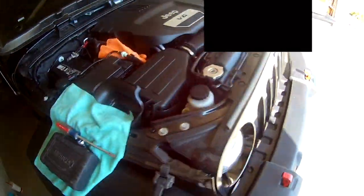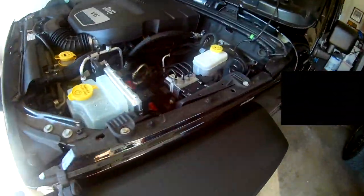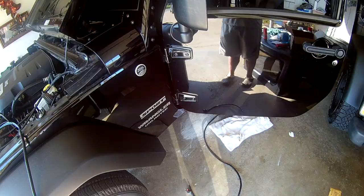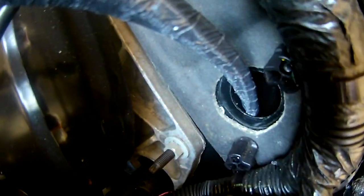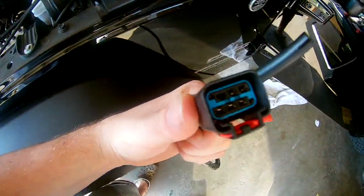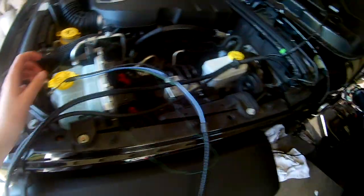Next we're going to move over to the driver's side and remove this grommet right there, and run our wiring harness through. I have the little plug out and the wiring harness ran through. I found out I thought I could stick this end through the firewall, but that was not the case - this plug actually didn't fit. So I fed a wire down through the hole into the Jeep.